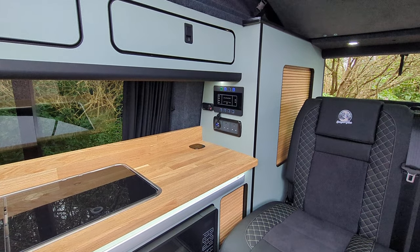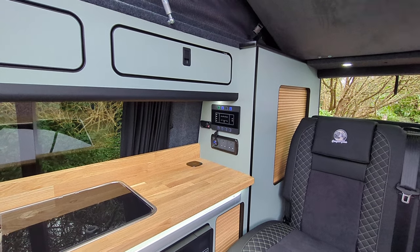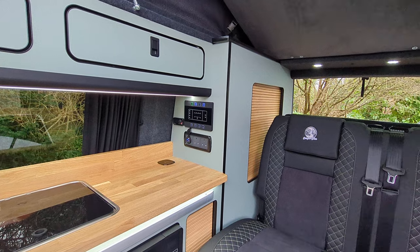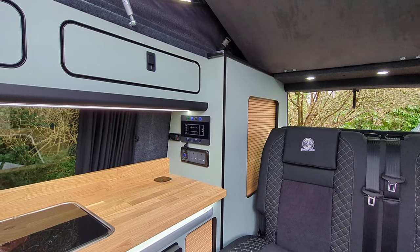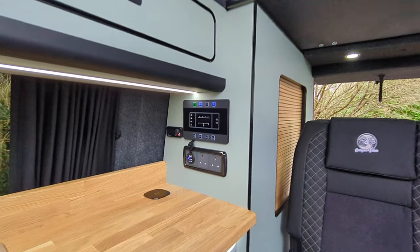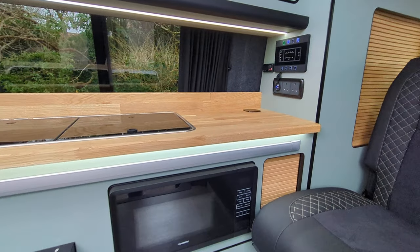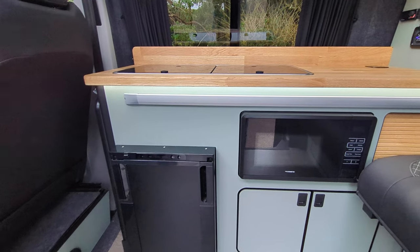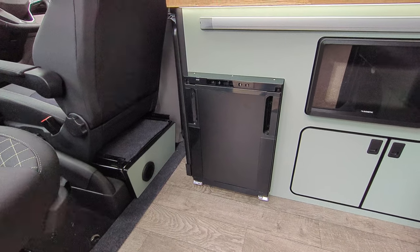We've got our wireless phone charger on the worktop, diesel heater controls, 240-volt sockets, USB sockets, and control panels so you can keep an eye on your engine battery and leisure batteries. There's also an electric hookup on the outside to help charge your batteries and use the microwave and big sockets. There's a diesel heater outlet down there too.